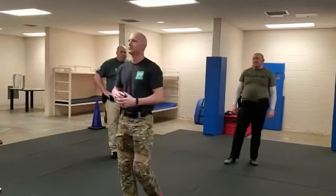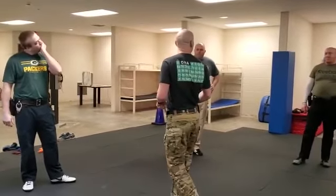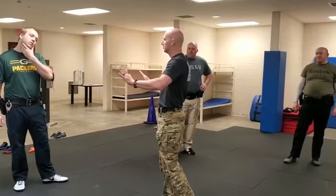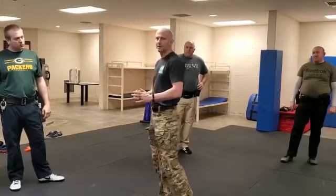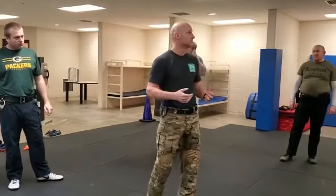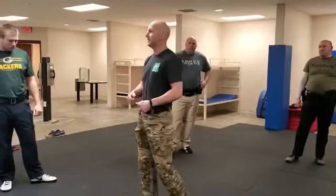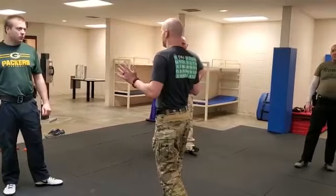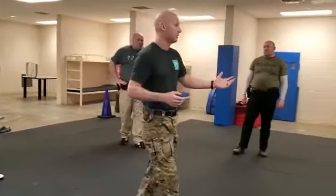After that guy tries to grab our gun and we deflect him, we shouldn't stand still. We should either engage him in some sort of takedown, or for this drill, we're going to move laterally and create some space, because he's tried to grab our gun — so we're at a higher use of force already. Your option from there is going to be either hands-on, take him down into custody, or probably create some space and maybe even draw down on him at that point. That's going to be personal preference, situation, or maybe your environment.